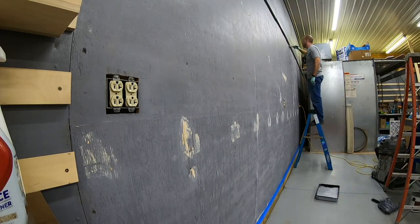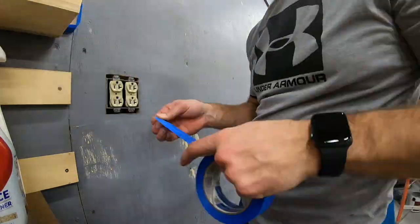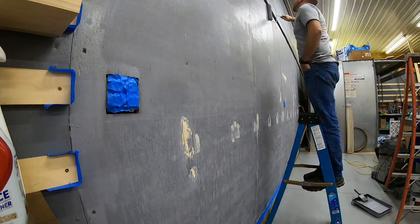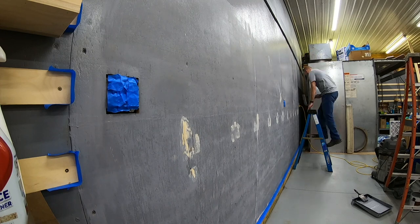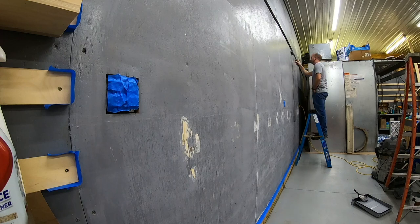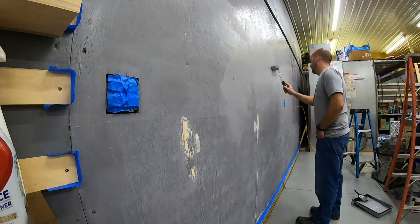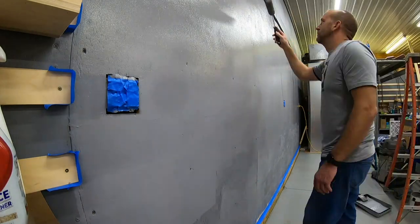And now the final step is to just paint the wall. It doesn't take much to get the wall covered, so one coat will probably do it. The wall looks pretty good, doesn't it? Nice and smooth.